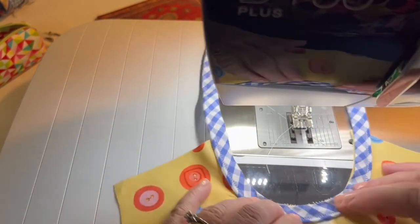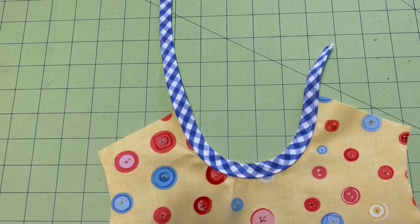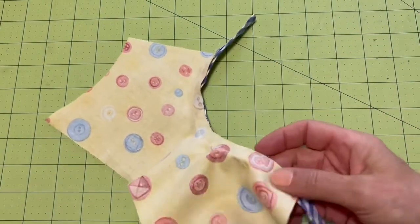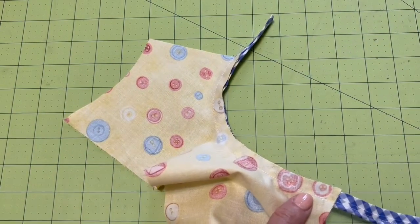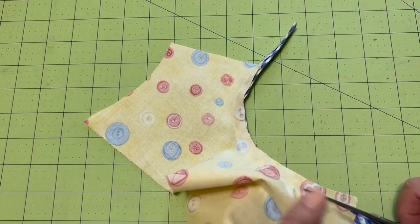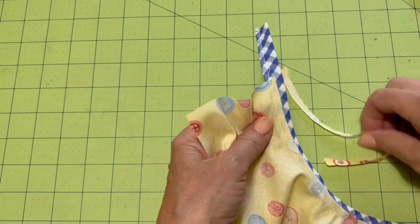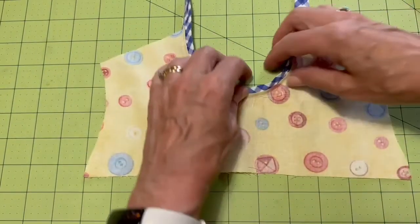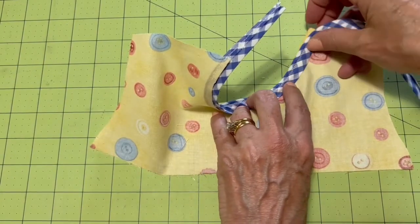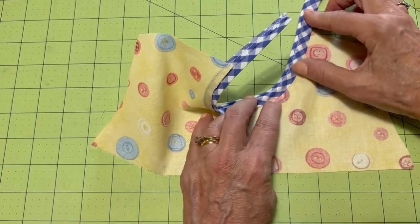I'm going to give this a good press. Then I'm going to trim my base fabric down to about an eighth of an inch, making sure I'm not cutting any of the blue. Then we're going to turn this completely to this side, and I hope you can see I'll have a beautiful finished edge here.